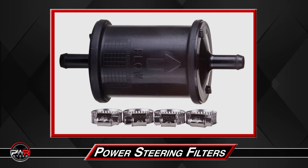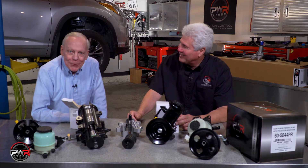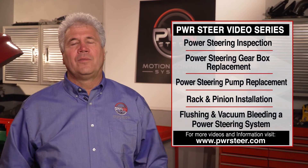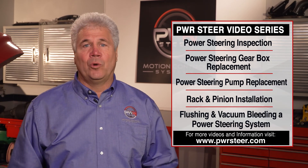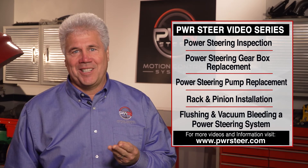Another way that PWR is always thinking. Thanks a lot, Mike, we'll see you on the next video. Thanks for watching our PWR Steer video series, and please check out our other videos. And remember, our products are 100% new, 100% tested, engineered in Memphis, Tennessee.